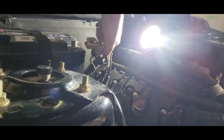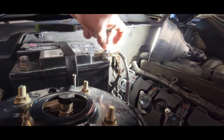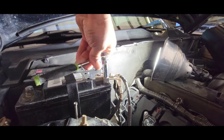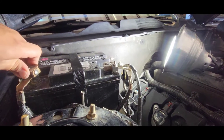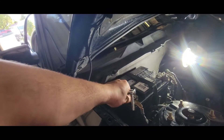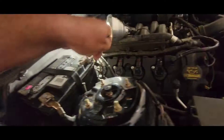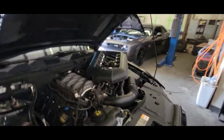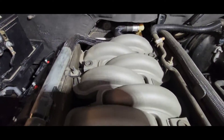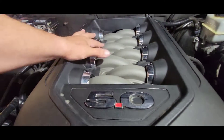Once that is in there nice and secured, connect the positive terminal just like so and secure it down using the same ten millimeter socket — make sure it's nice and tight, does not need to be overkill. Connect the negative terminal and secure that down as well, then fire it up. Move this light and put our cover back into place — there are four rubber grommets on top of the intake manifold where the little nipples go.